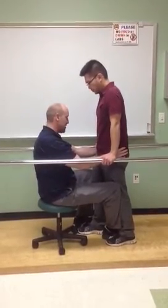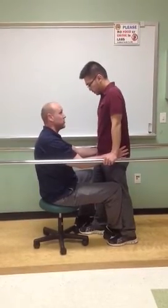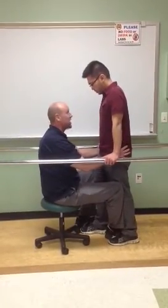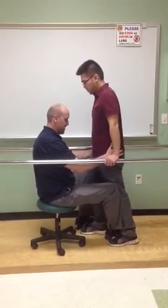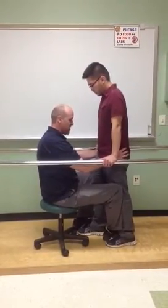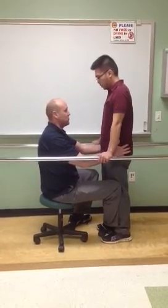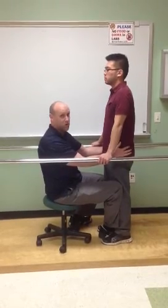Now that you're in this lunge step position, let's have you lean your hips forward towards me. Very good. Back. And then back towards me one more time. And then back. You can bring your right foot back and go back to that middle position that I showed you. These are excellent techniques to get your patient ready to walk on their own.